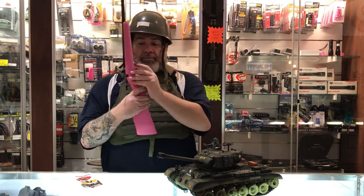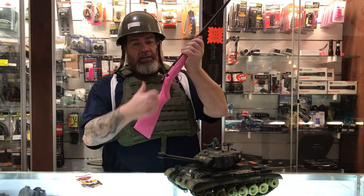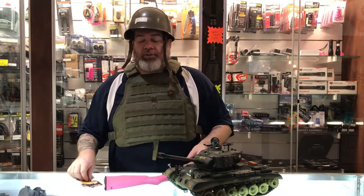Pull it out. See this little pin right there? Push that in. Doesn't go anywhere. Just one of the small safety ideas that come with most firearms here at the Trading Post.